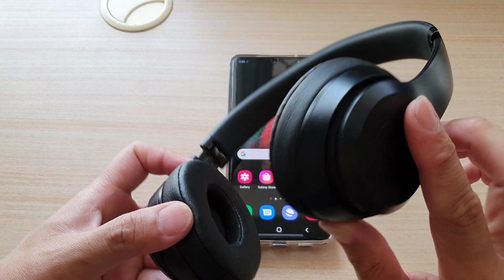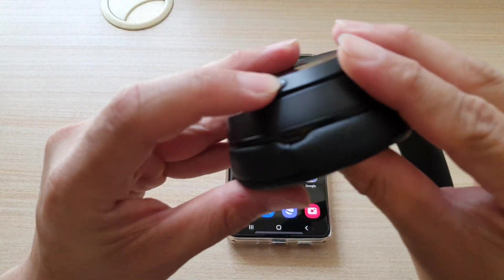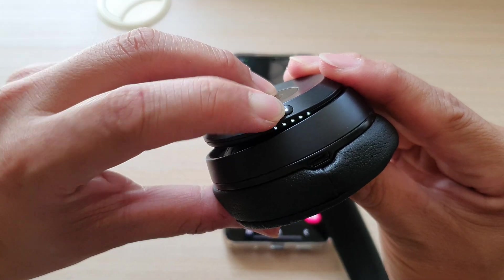Then on my Beats headphone, you want to press on this button right here — it's kind of like a power button. Press and hold until the lights start flashing. You can see all the lights start flashing down here.